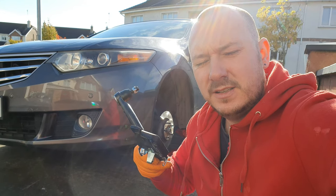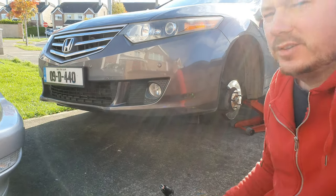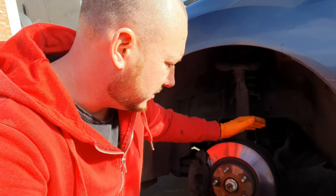Hello everyone. Today I'm going to be changing the tie rods and the brake pads in the front of my Honda Accord. Welcome to another video — my name is Gavin, this is GPTV.